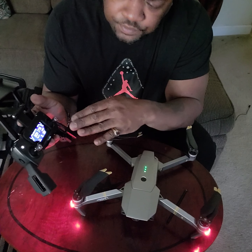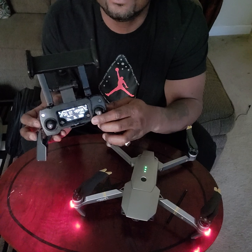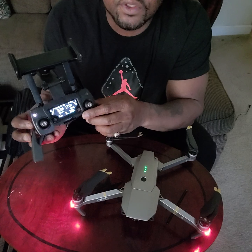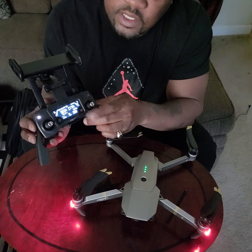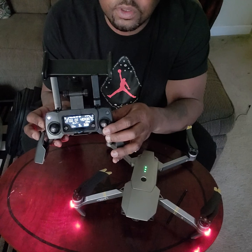This is the controller. You have a lot of information displayed right here — just in case you don't have your phone, the phone is mainly giving you your view. But other than that, you've got everything you need right here on your dashboard to fly this bird.